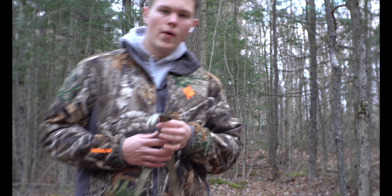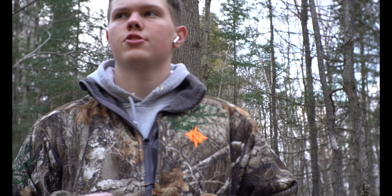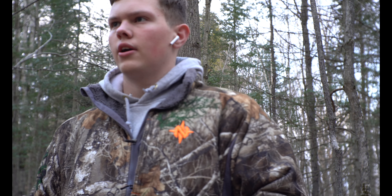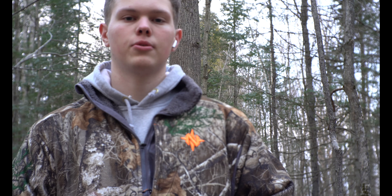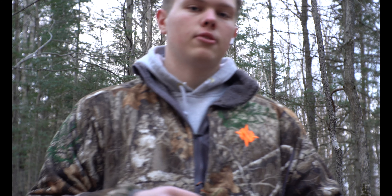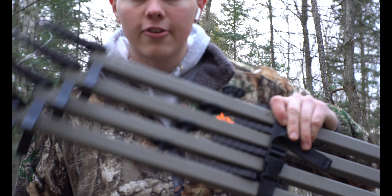Alright guys, I'm gonna do a quick review and update on what kind of sticks I was using this year for hang hunting. I didn't really use them that much when they came in — it was like early October — so I didn't use them in the early season, but I used them October through like December for hanging hunting and hunting on public land, or just throwing up a tree stand quick for one hunt.